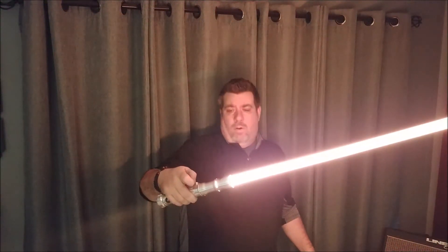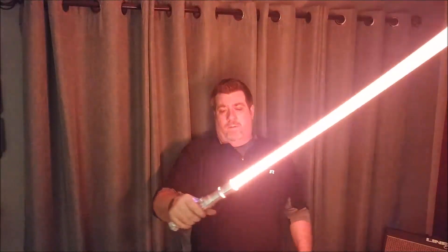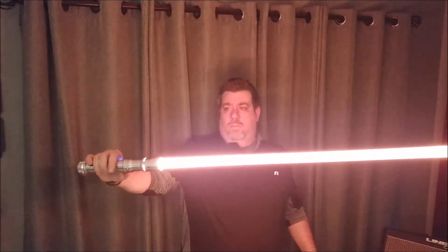I think what we'll do is save it on amber — I like that amber right there. We'll hold the button and it's locked in now. So we'll fire it up and there's our amber saber.